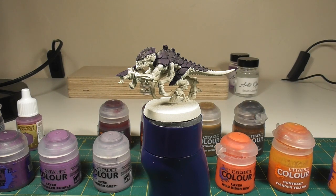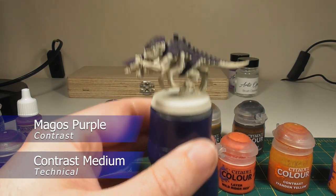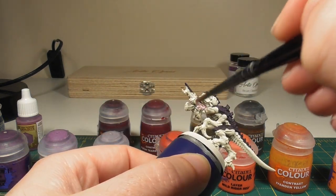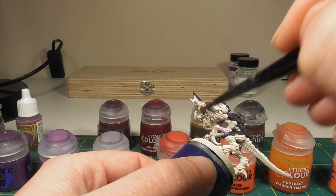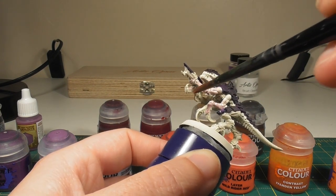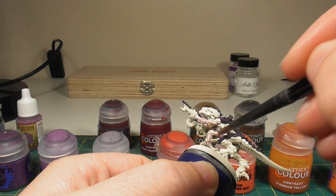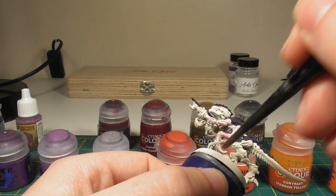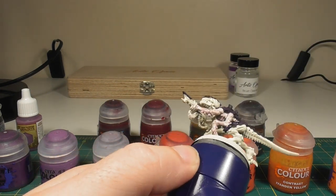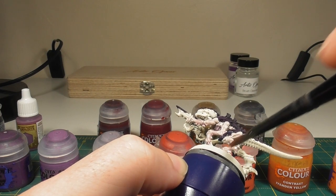Once you're happy with that purple, the next thing we're going to do is shade all of the skin areas. For this we're going to do a three-part Magos Purple to contrast medium mix, and we're simply going to apply this all over the miniature including the head and all the limbs. You don't have to worry too much if you get it onto the claw areas as the contrast paint we'll use for those is quite dark and will cover it up. Just make sure you get into all the recesses but don't let it pool too much, as otherwise it will become clumpy and dark — we just want a nice smooth coat to give the skin that nice pinky feel.